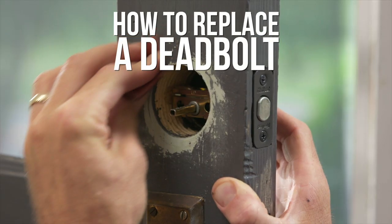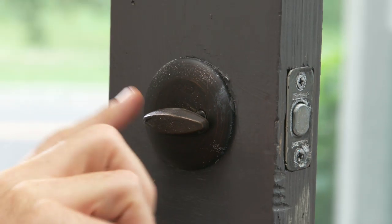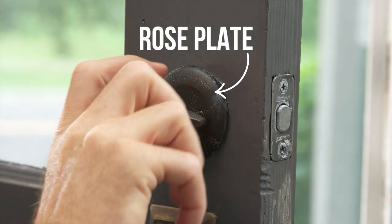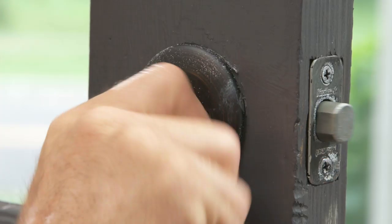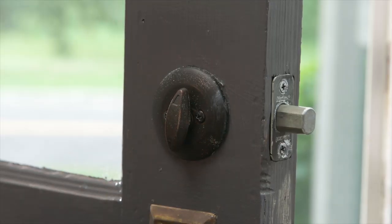Today we're going to show you how to remove and replace a deadbolt. This deadbolt is held on by what's called a rose plate. If you turn the knob, you can see the two screws — one here, one there. We need to get at those screws with an electric driver.